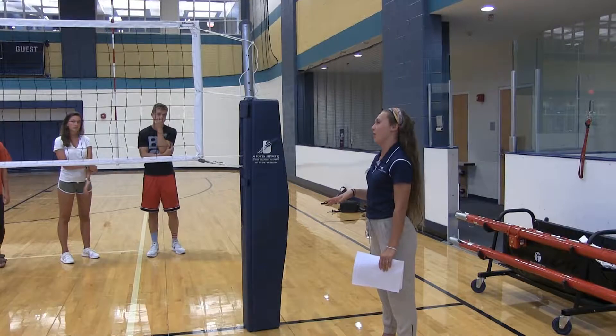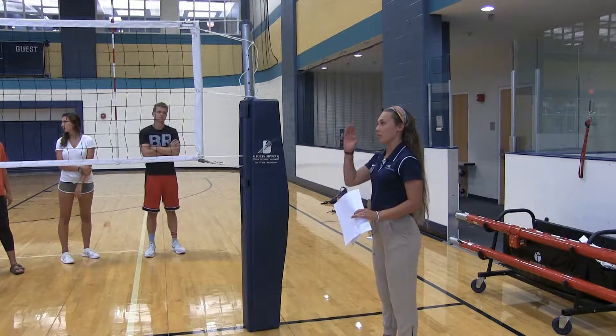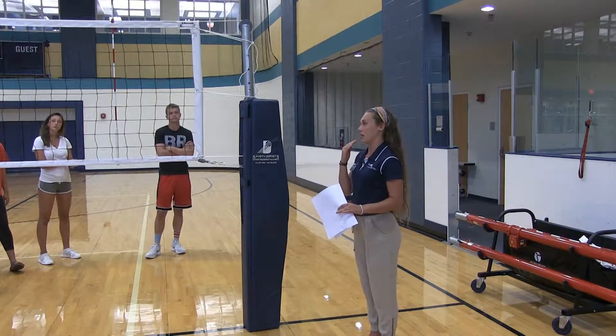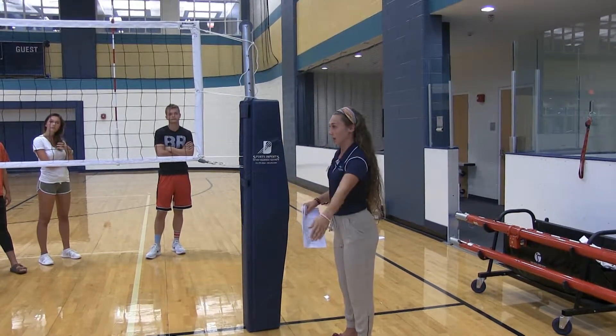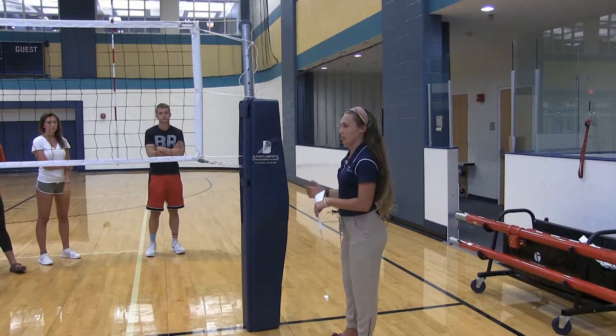As down ref, R2, pretty much all you're going to be doing most of the time is mirroring whatever the up ref is doing. You're not really going to be on your whistle that much. If she says ball in and gives the point, you're literally doing exactly what she's doing, except for the service — you're not going to be doing that.